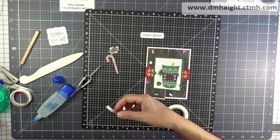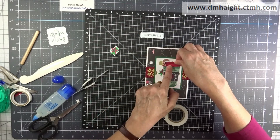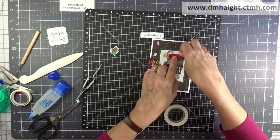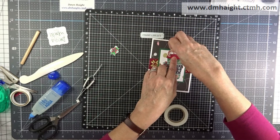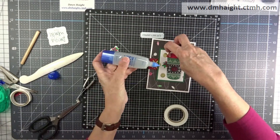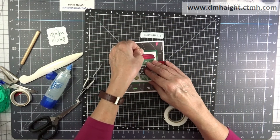Before I put the lid on, I'm going to pop that as well, but before I actually attach it I need to slide the candy cane in. I'm figuring out where I want it first, then I'm going to put a little bit of glue and slide the candy cane in. I think that'll work. Then I'm going to put the lid down and add just a smidge of glue on the tip of that candy cane and attach it to the lid of the coffee cup.